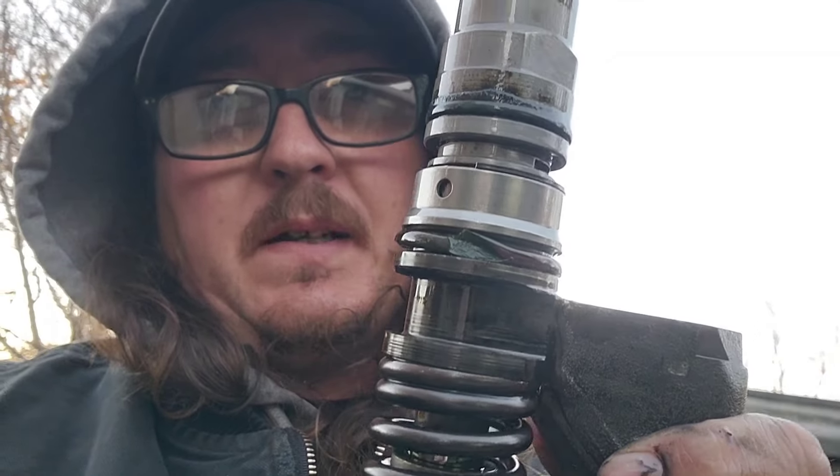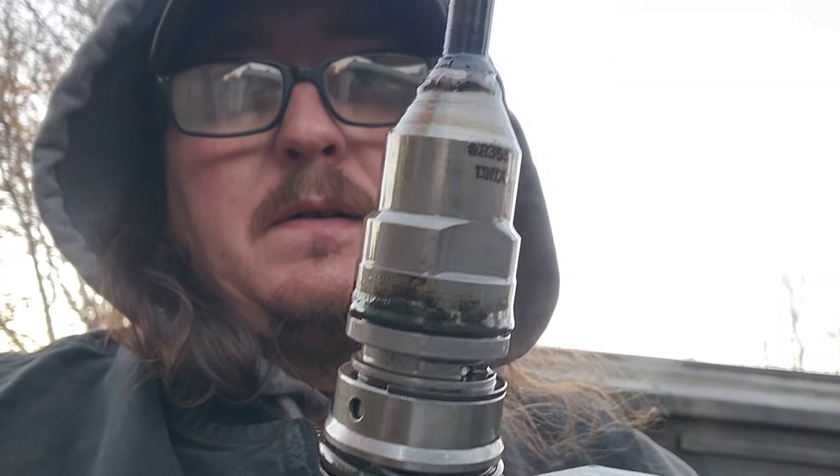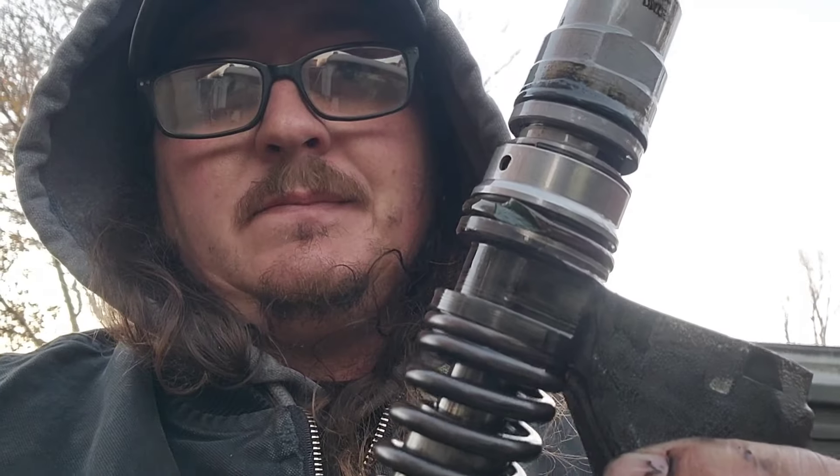Injector hold-down — you want to keep a hold of that while you're doing it. I was trying to do this all with one hand, so it fell off, but not a big deal. Here's your injector. There are the O-rings — those are bad. Not a big deal, that's why we're here, that's why we fix them. They're buggered up — that's why we called Jim.